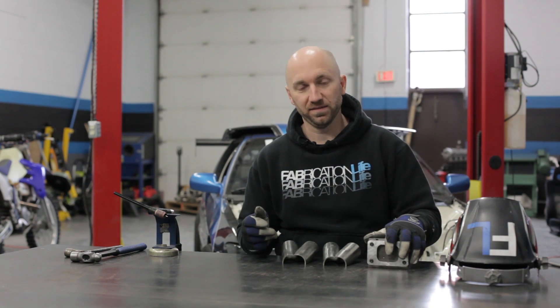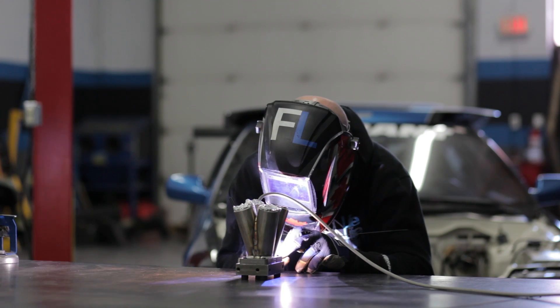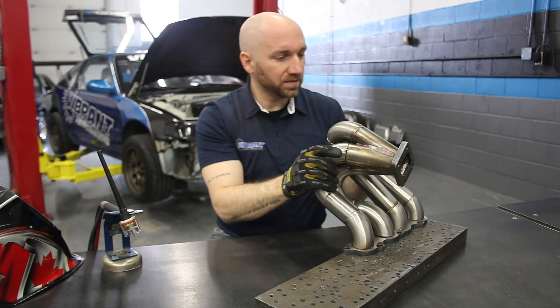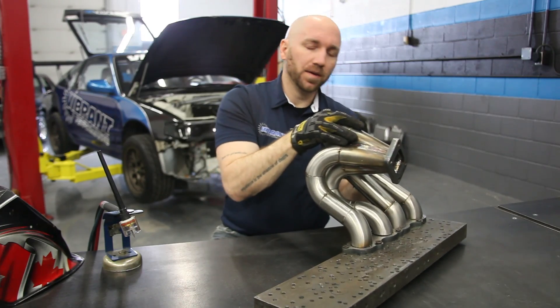Be sure to join me in the next episode of Vibrant Performance TV where I am going to be welding the collector together, discussing wastegate placement and its importance on the manifold of the turbo rear-wheel drive CRX.